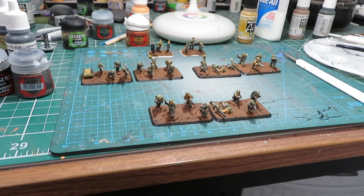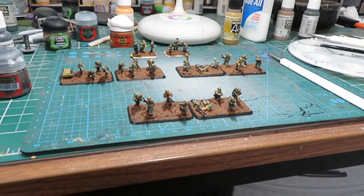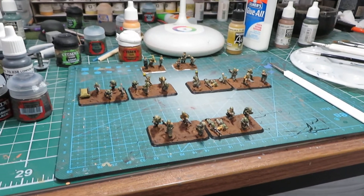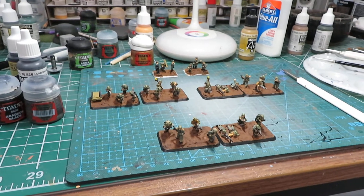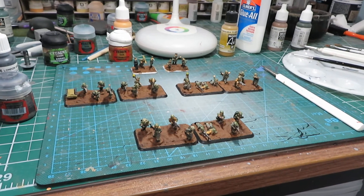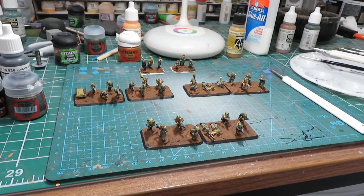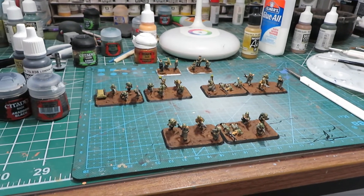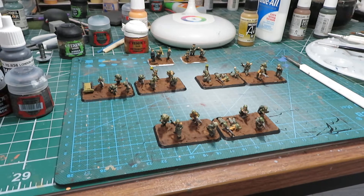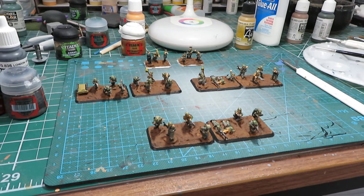Welcome back. Today we've got something different that we don't see on this channel very often - 15 millimeter. Once a year I like to do a platoon or two of 15mm infantry. Some of you might know I've stated before that I started out in wargaming about 10-11 years ago in Flames of War version 3. A friend in the army got me into it. I didn't know anything besides Warhammer, Flames of War, and Dungeons & Dragons existed at that time. My local game store had Flames of War and 40K, and I really liked World War Two.